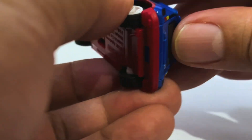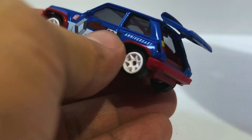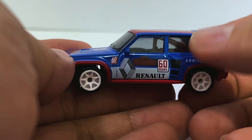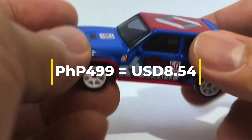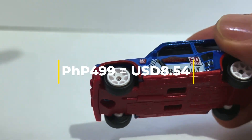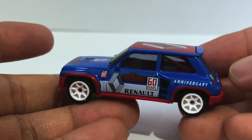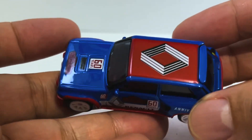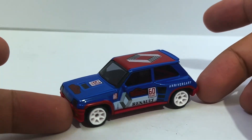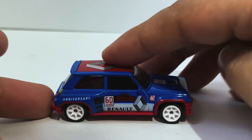This anniversary edition is about 499 pesos — I'll flash the graphics so you can see how much that is and why there's a premium. I mean, there are rubber tires here of course, and there's the lovely anniversary packaging. Even just as a value proposition in and of itself, this car is not bad by any stretch — it's not hard to argue that it deserves the premium treatment.